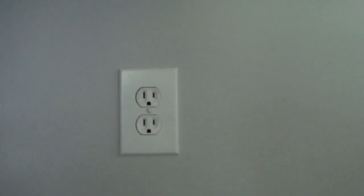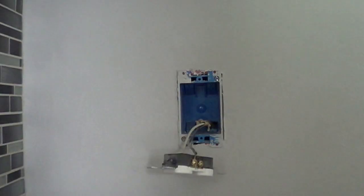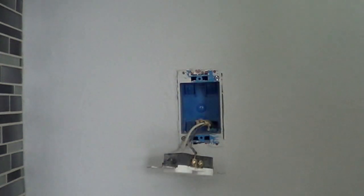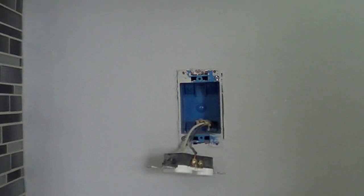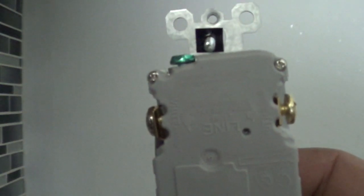Here are our new receptacles — GFIs. As you can see, it's got the test on and off. Most of these GFIs tell you right on the back that the white wire goes on one side and the hot wire on the other.